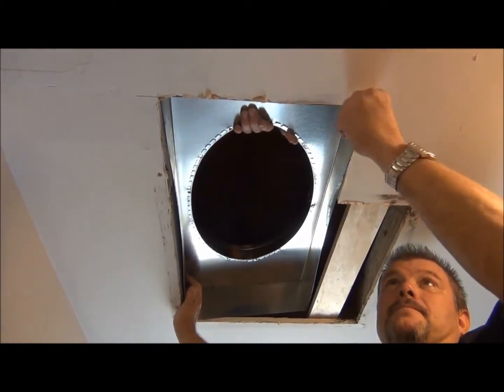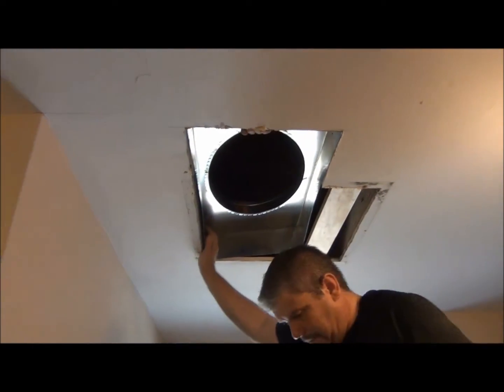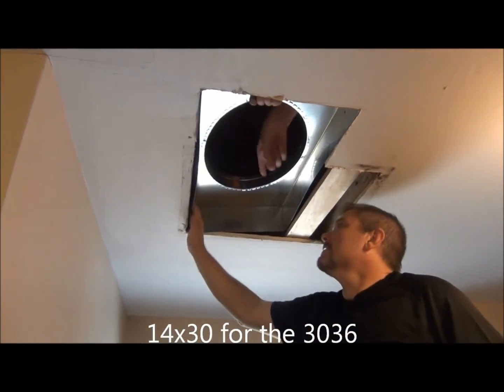If you're too far one way, you can't get the other side. We have a tight squeeze. We have to cut this to the right dimensions.